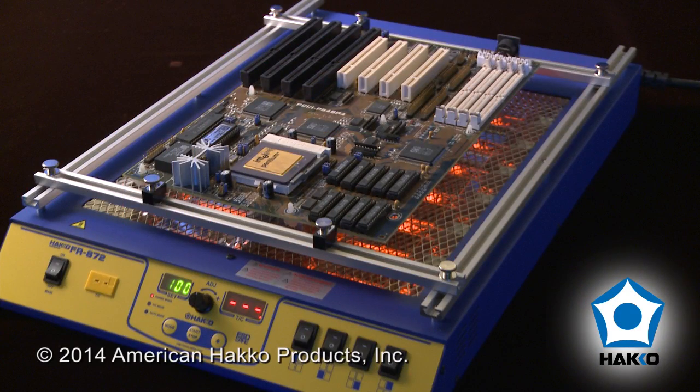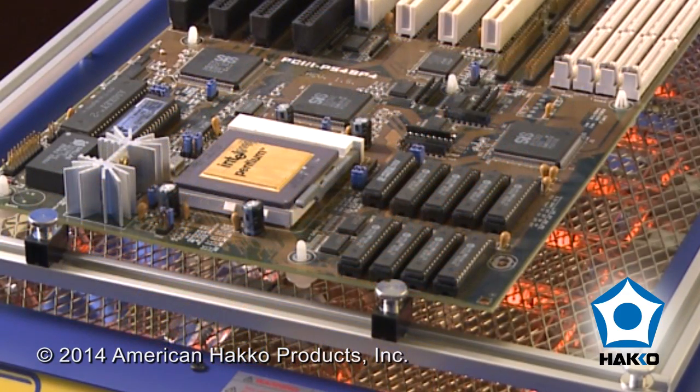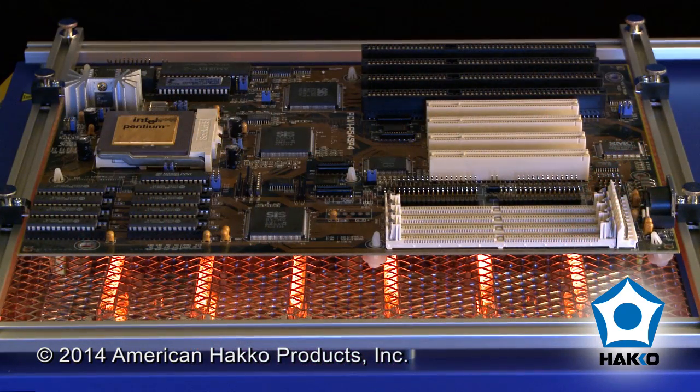In electronics manufacturing, board preheaters are used to precondition the circuit board for soldering and desoldering. Preheating reduces thermal shock to the board and components, allows a lower soldering temperature and shorter dwell time. And because the entire board assembly is preheated, the chance of board warping is reduced.